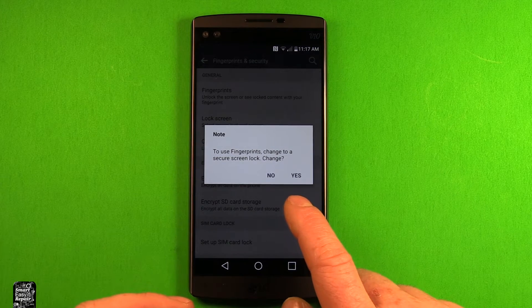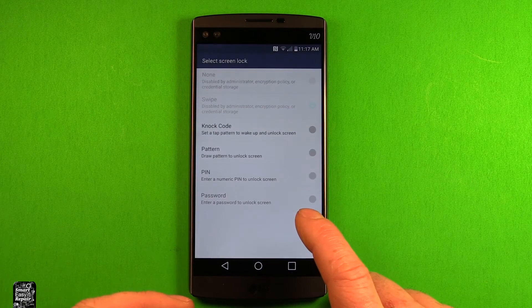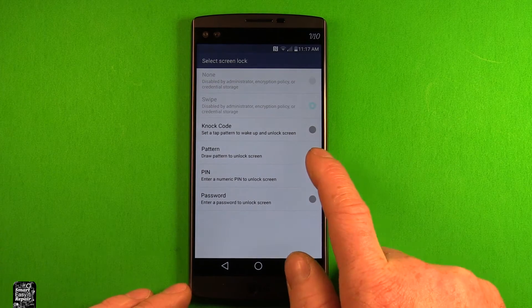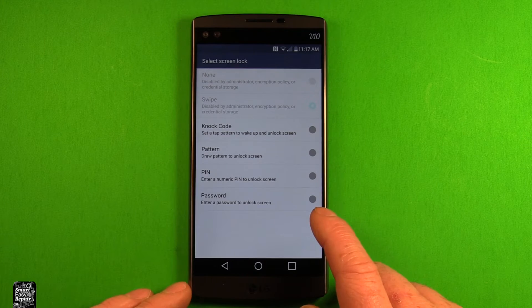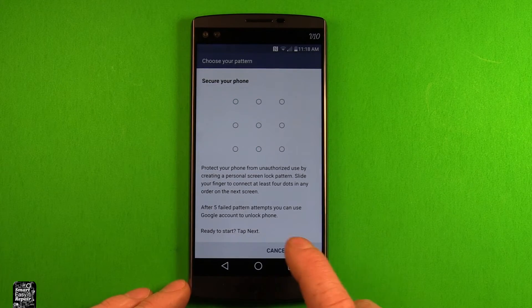It says to use fingerprints you need to change to a secure screen lock, because I don't have a secure screen lock on the phone. So if you hit Yes, you need to select one of these options — whether you want to do a knot code, a pattern, a PIN, or a password. I'm just going to do a pattern here for quick reference.